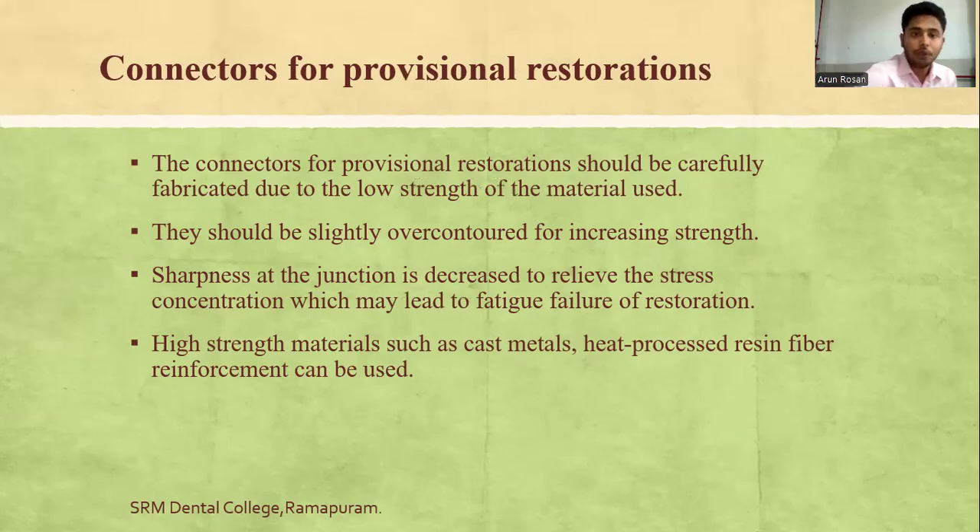Connectors for provisional restorations should be carefully fabricated due to the low strength of provisional materials. They should be slightly over-contoured to increase the connector thickness and thereby improve strength. Sharpness at the junction should be decreased to relieve stress concentration, which may lead to fatigue failure. High-strength materials such as cast metals, heat-processed resin, and fiber-reinforcement can be used.